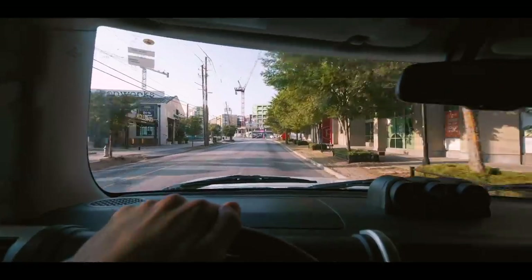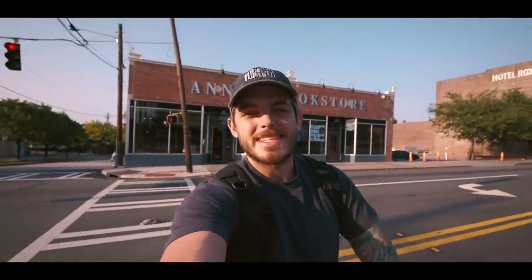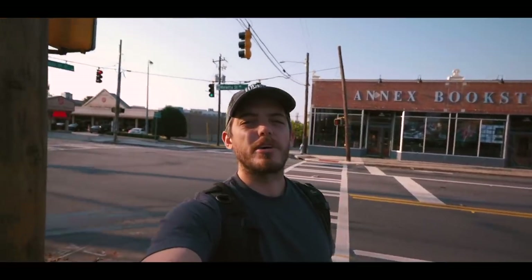You see this building behind me — that says Annex Bookstore — that's where the event is going down today. I'm doing about 45 minutes of talking: a little bit about photography, a little bit about social media, then opening it up to Q&A. This event is put together by Pete's Coffee — today is National Coffee Day — so they made an event incorporating yoga, socializing, and photography. Really happy they made me a part of it. Let's get in there and then get this afternoon of photography going.